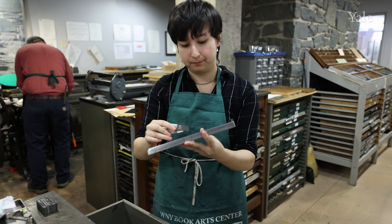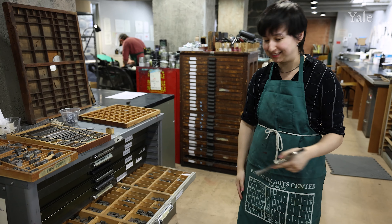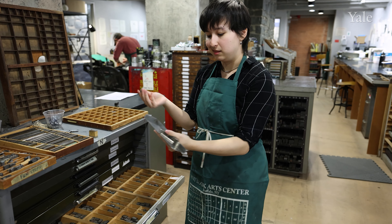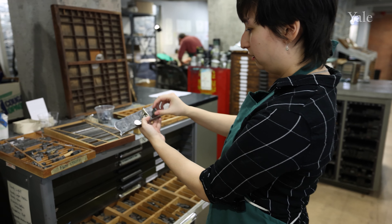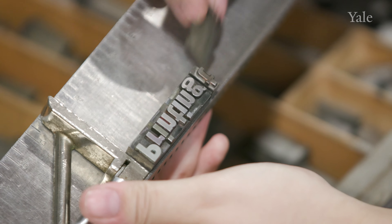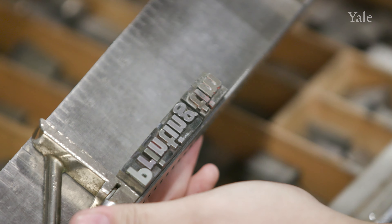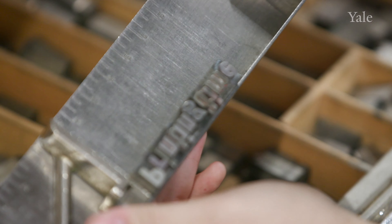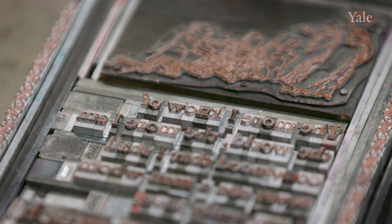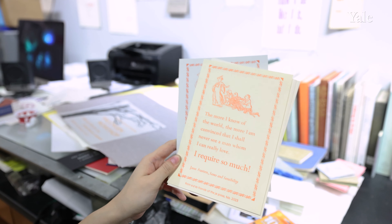The first step to using type is composing. This is a composing stick, and it's got this adjustable knee here so you can adjust how wide your line length is, or your measure. Say I want to print the line 'Printing Time!' — I'm starting with a capital P. These go upside down, left to right, and then they line up with these notches on the top. Every character is upside down but it reads left to right like normal.